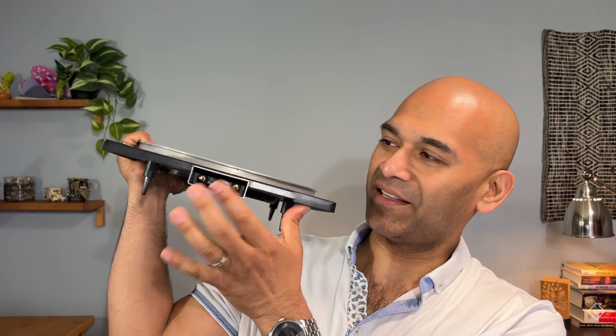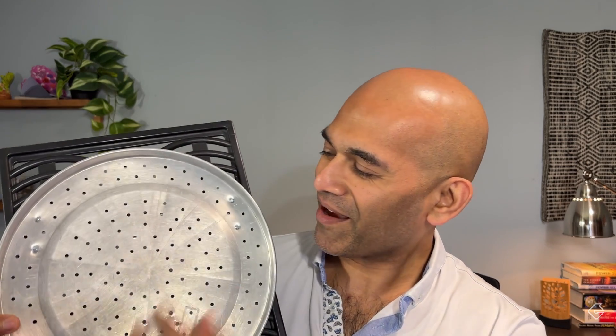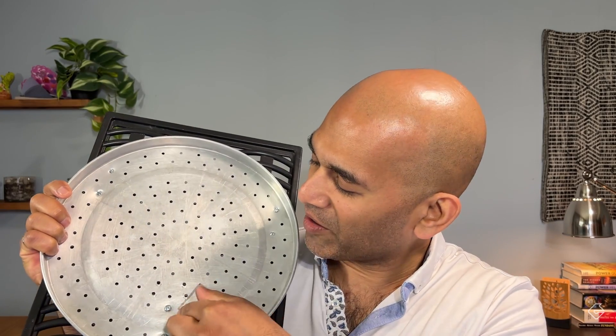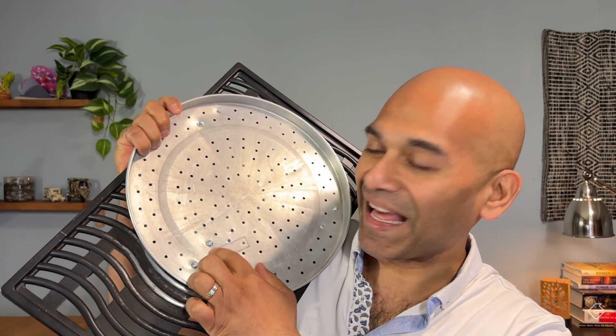So I put together this monstrosity. This is a pizza pan that I just found around the house — it was perforated, which was really nice. It's made of aluminum, and this thing in the back is an electric grill. So I thought because this pizza pan had perforated holes, it actually made it really easy to screw it in. All I've got to do is heat this thing up and place the PCB on top of it.